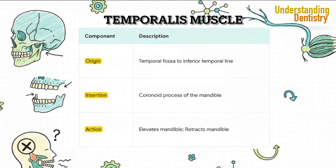The crucial detail is right here in the action row. It originates up in the temporal fossa and inserts onto the coronoid process. Those vertical fibers at the front and middle pull straight up — that's your pure biting force. But the more horizontal fibers at the back are responsible for pulling the mandible backward, or retracting it. This is exactly why it can be a major source of tension headaches when it gets overworked.